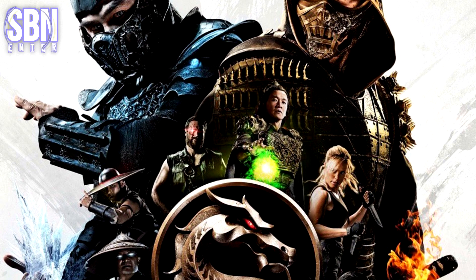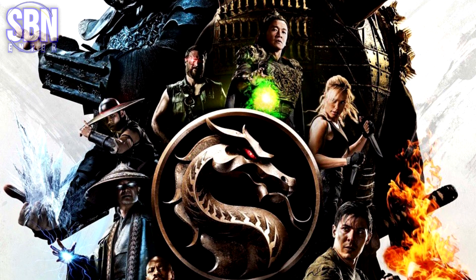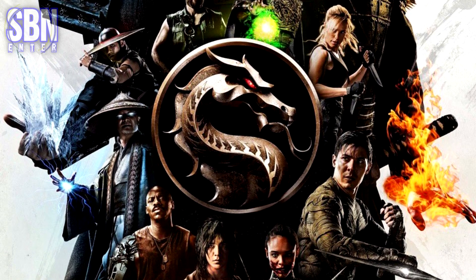Producer Todd Garner has published a new fresh poster of the upcoming Mortal Kombat movie. It shows us the main characters: Scorpion, Sub-Zero, Shang Tsung, Raiden, Kun Lao, Liu Kang, Sonya, Jax, Kano, Cole Young, and Mileena.